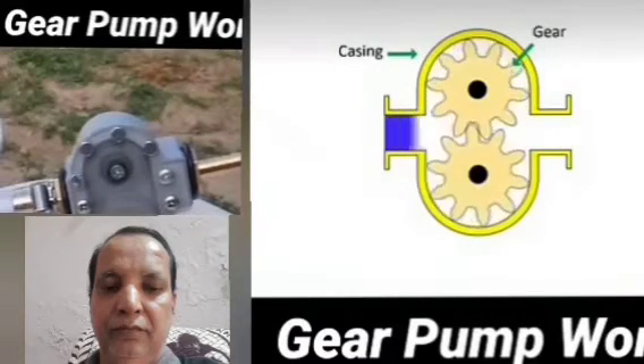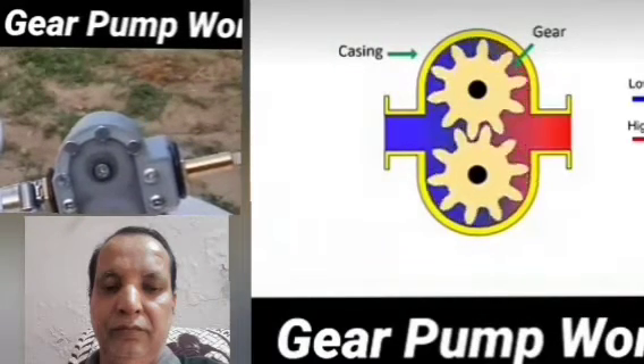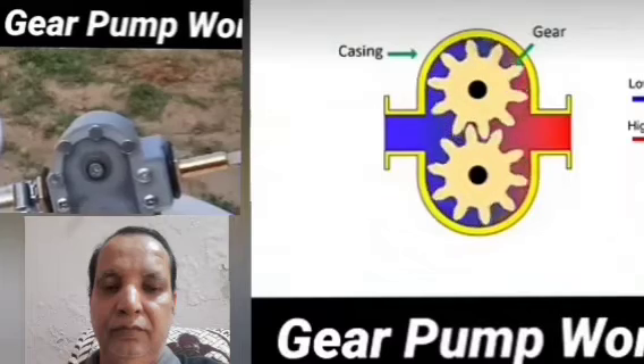Hi friends, today I have showed you how the gear pump works. This is an animated video of the same.